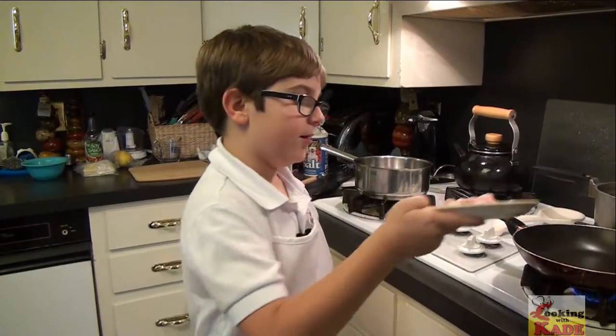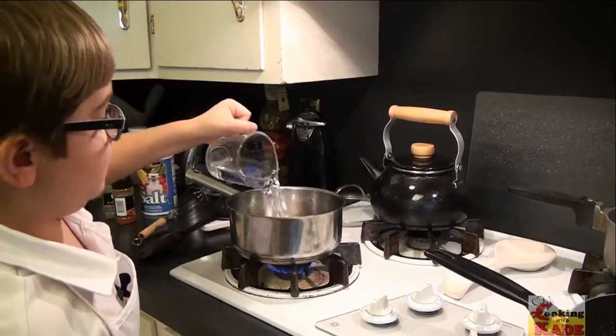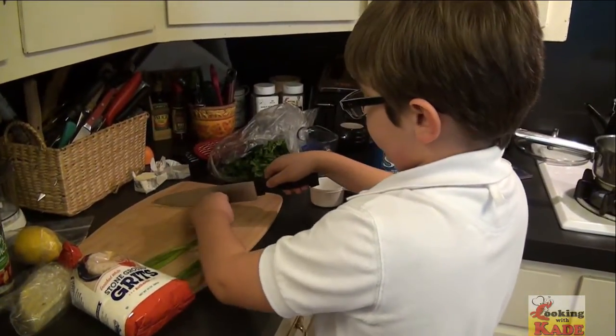Now we're going to brown our bacon for the shrimp. For our grits, we're going to start by boiling two cups of water. If you want, you can double the recipe. While that's happening, let's start chopping our green onions.